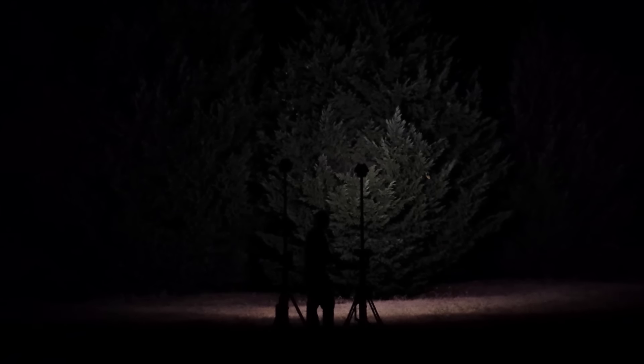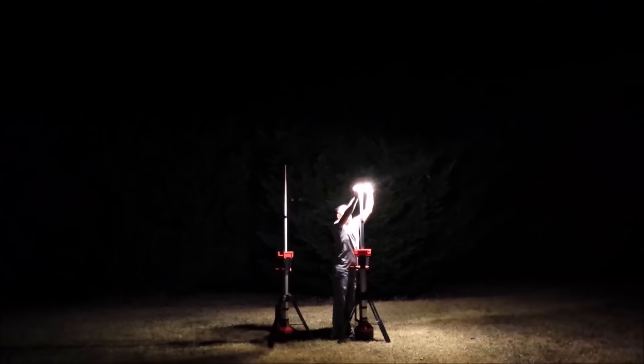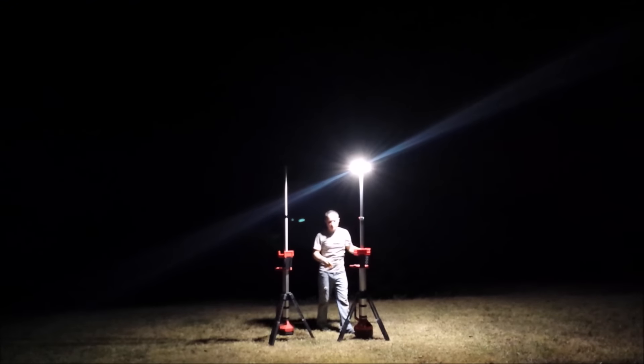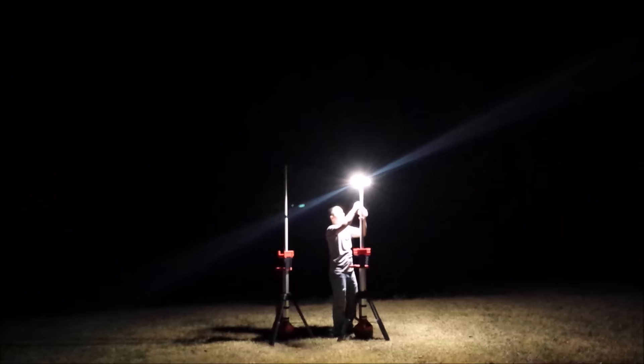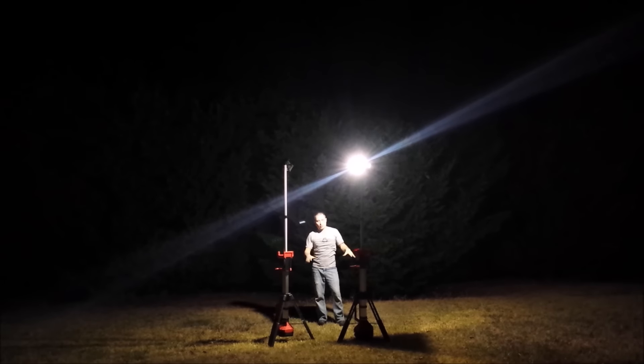Now you've just got the Rocket Light — that's the only thing lighting up these trees. It's very bright, very well illuminated. I'll do just the Stand Light here so you can see the difference. Going through the modes of the Rocket Light: this is on high, this is medium — that flickering is just pulse width modulation, you can't see it in real life — and then here is low.